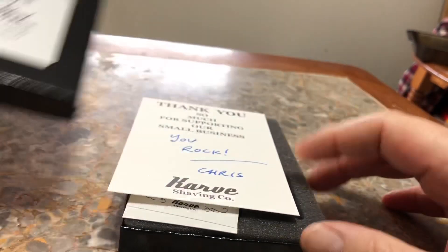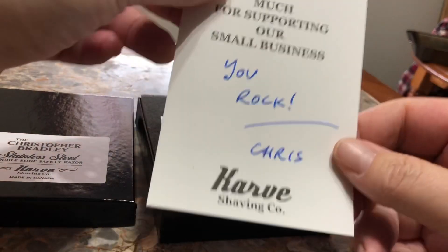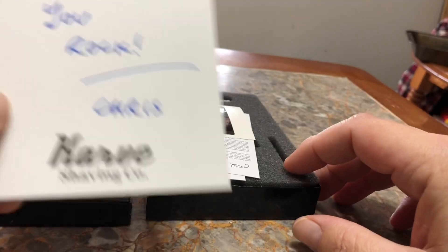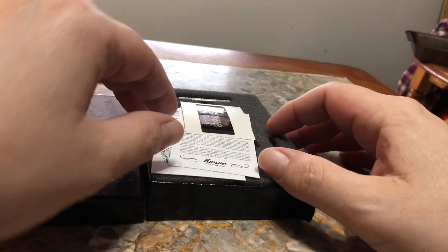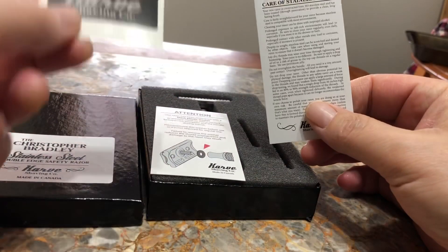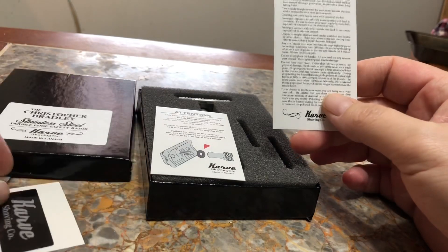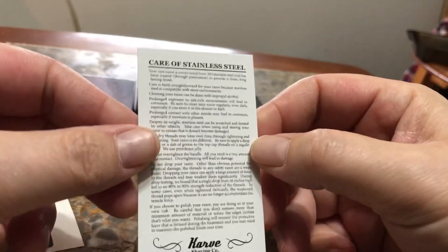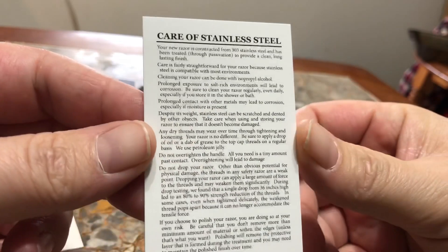I'll take a look in it when I'm done, but let's get a look inside here. Oh, another thank you card — 'You rock, Chris.' Well, thank you Chris, you rock as well. What else do we have in here? Oh, we got a Karve sticker, very nice. I did not get that one with the brass.